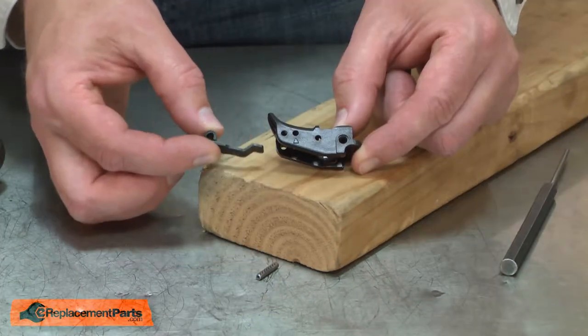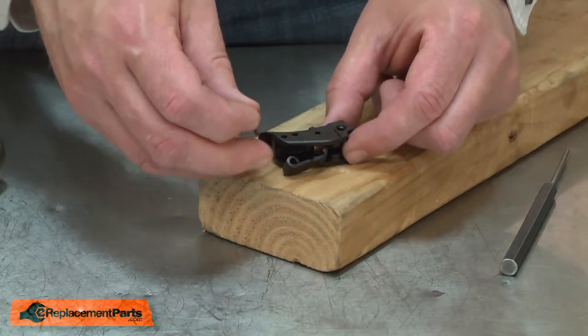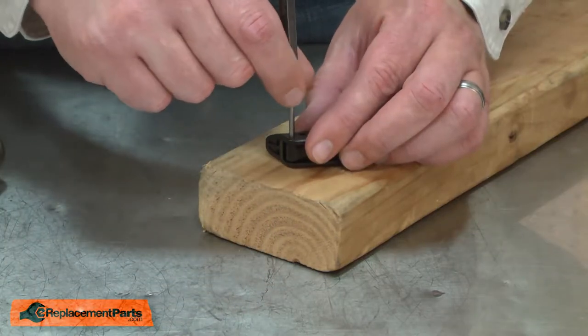Now I can replace the trigger. I'll place the contact lever inside the trigger and secure it with the roll pin. I'll use my punch to align the two parts.